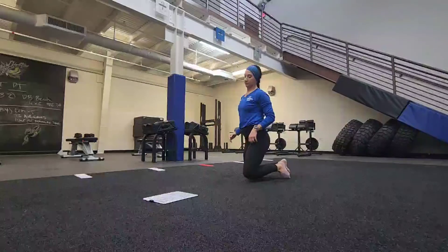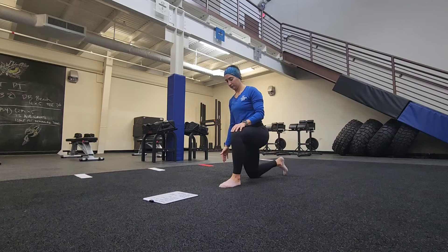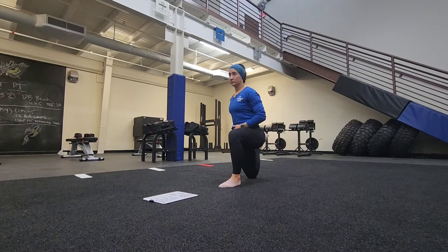This is our hip flexor and groin flow. First thing we're going to do is get into a half kneeling position. We're going to take that rear leg and we're going to reach for the ankle and do that quad stretch. We're going to stay up nice and tall, send those hips straight through.